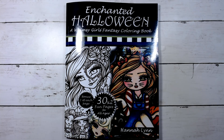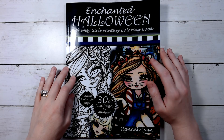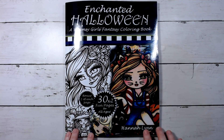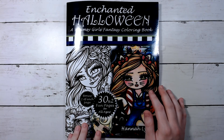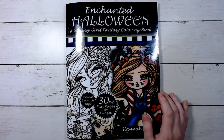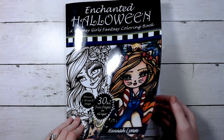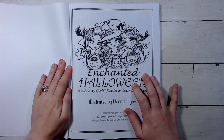Hey guys, how's it going and welcome back to my channel — if you're new, welcome! So today we are doing a flip-through of the Enchanted Halloween, a Whimsy Girls fantasy coloring book by Hannah Lynn. I'll jump right into it and I will leave a link for this down in the description in case you want to check it out.